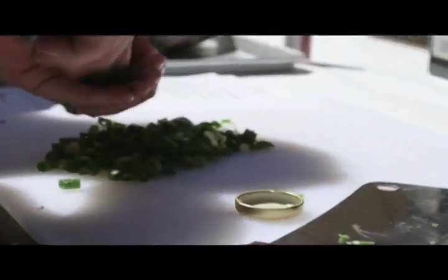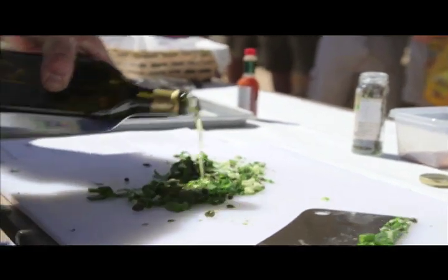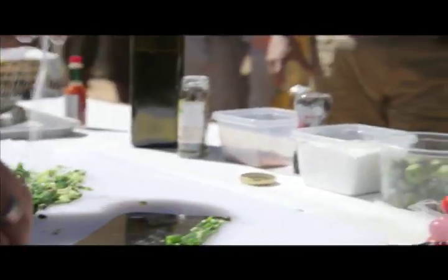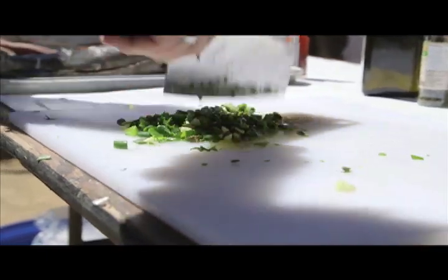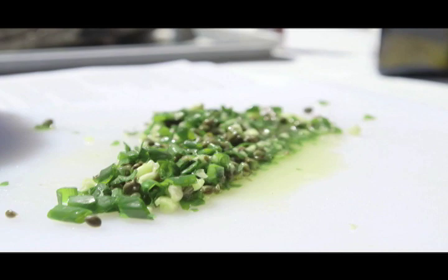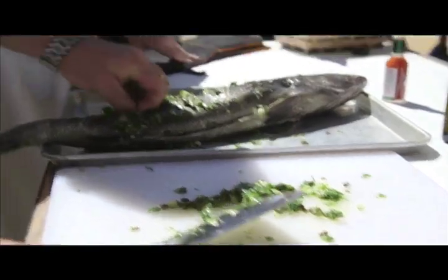We're going to do a little bit of scallion or green onion. So we're going to almost do a little salsa verde with some capers in there. We're going to add a little bit of oil and a little bit of salt. That'll help create our paste. You need the salt to bring out the flavor. We've got the caper in there, and it's also going to draw out some of the moisture content of the onion and the garlic, so it'll start flavoring the fish for us. I'm going to push some of that down into the scores we made.